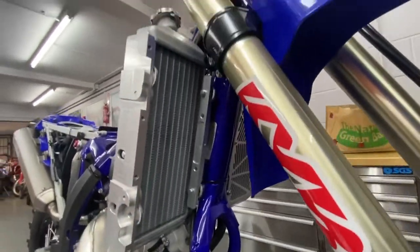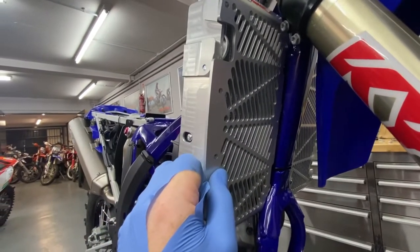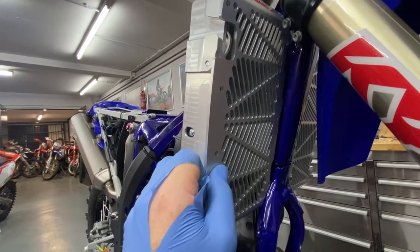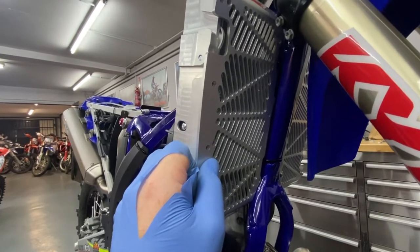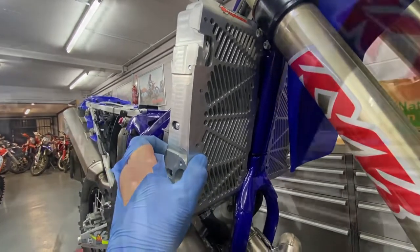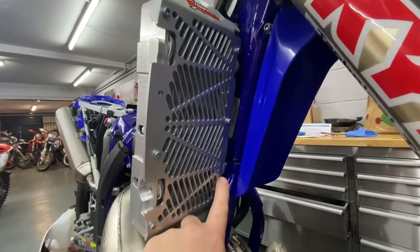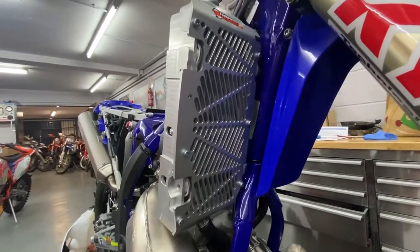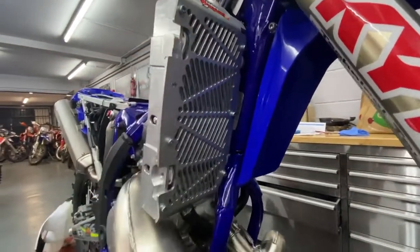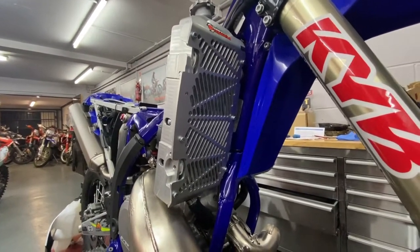All we need to do now is fasten the front on with the M6 Allen screws that come with it. With some of these NGO Engineering products the instructions or photographs aren't the clearest, so hopefully this gives you a bit of a heads up. There we are — the front fastened on with six Allen screws. Quite a simple process; quite robust. They're going to take some hammer. NGO Engineering rad braces on a Sherco — there you go.